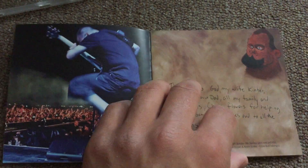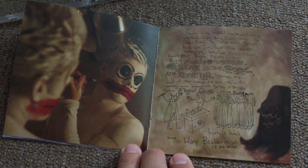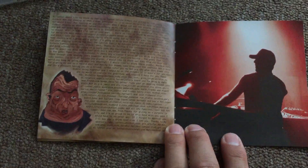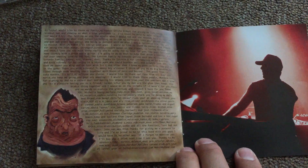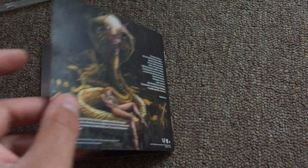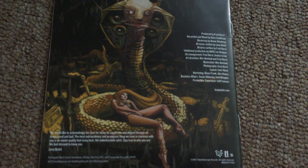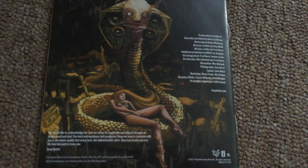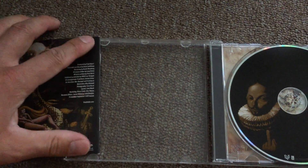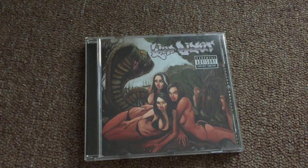Then Sam Rivers' thank you page. We continue with Wes Borland — amazing artist — a huge thank you page from DJ Lethal, a huge thank you page from Fred Durst, and here is some information about producers and all that stuff for this CD. I hope you enjoyed this one and see you next time.